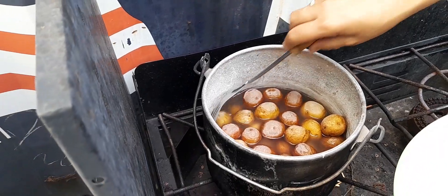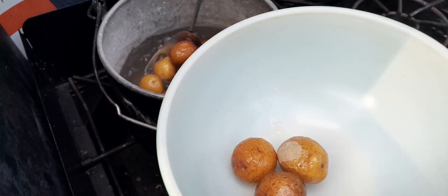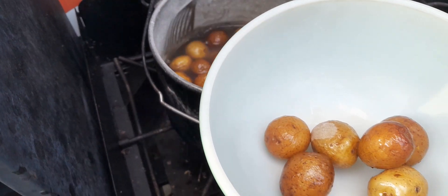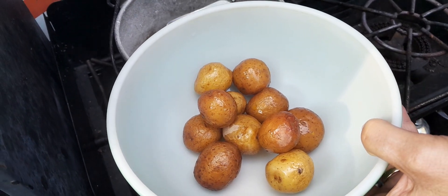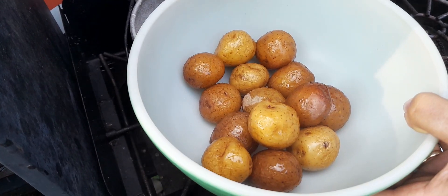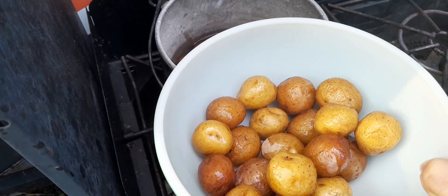They've been boiling for about 20 minutes. They look done to me, so we're just going to put them in the bowl. They look like they're supposed to — their skins get kind of wrinkly.